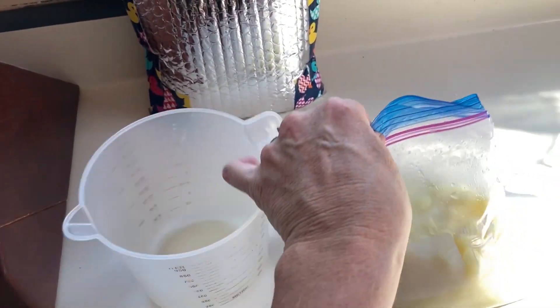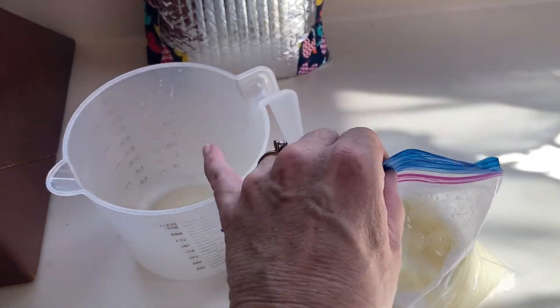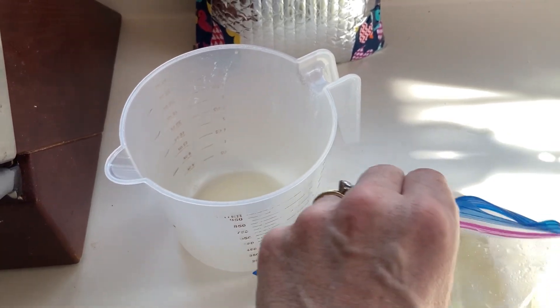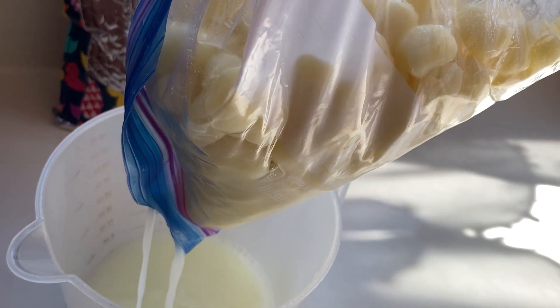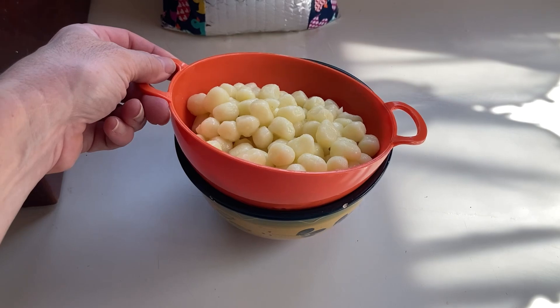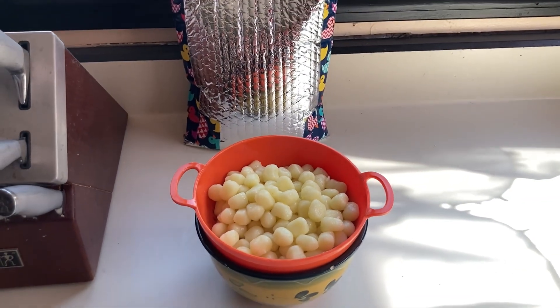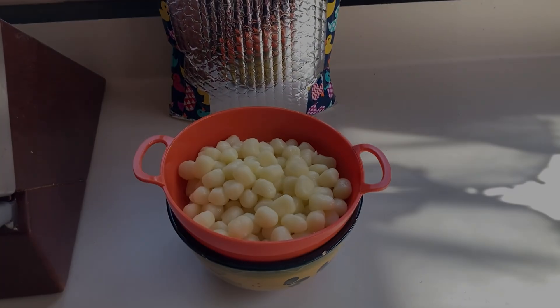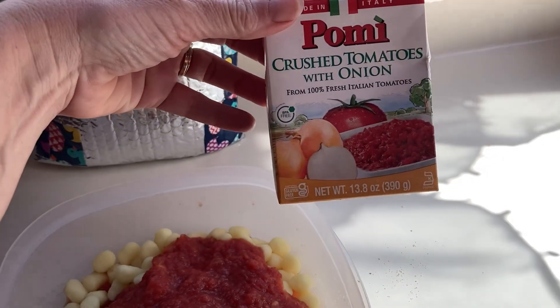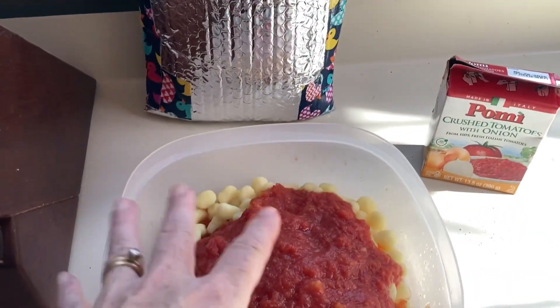Now I'm going to practice straining it. I'll re-close the Ziploc bag except for a tiny opening, pretend it's my camp pot, and strain out the gnocchi. Piece of cake. That's ready for tomato sauce, tomato paste, or whatever seasoning you want. I went with crushed tomatoes with onion, which you can fit into the bag while your gnocchi is heating — it'll at least warm up, and then the temperature from the gnocchi will help warm it the rest of the way.